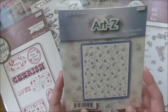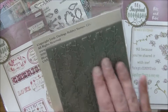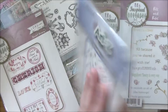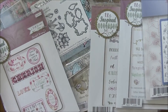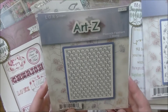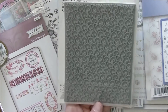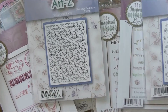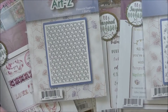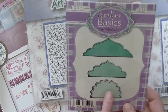This one is from Art Z — it's a background stamp with little flowers and dots. Love that size, it's fantastic. That one's called 'Wildflower.' Then we've got the Art Z Peacock Feather stamp — this one's so cool, I cannot wait to stamp this out and spend forever coloring it because it's going to be a fantastic piece of patterned paper.